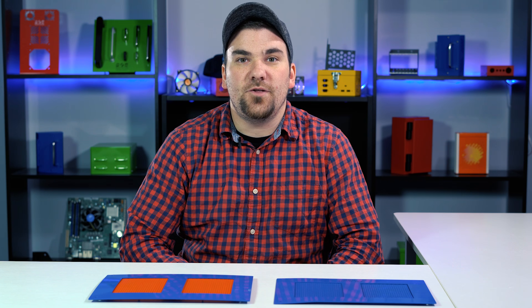Hey everybody, Cody here from ProtoCase with another Proto Tech Tip. This week we're going to discuss perforated sheet metal and how it can help ventilate your enclosures.